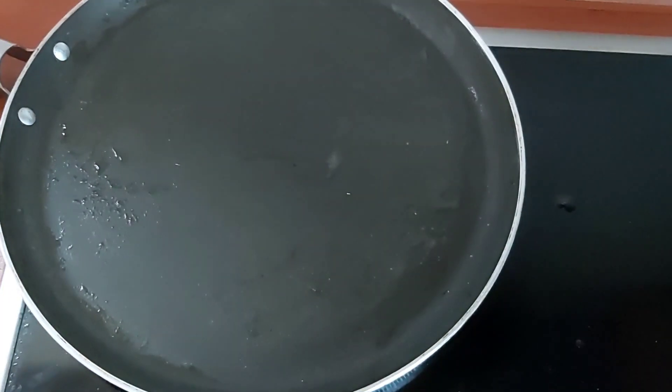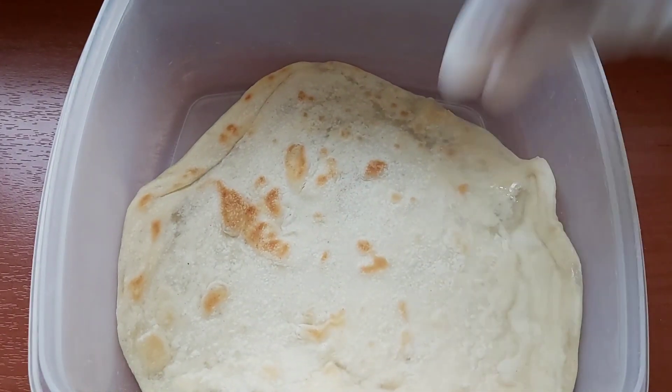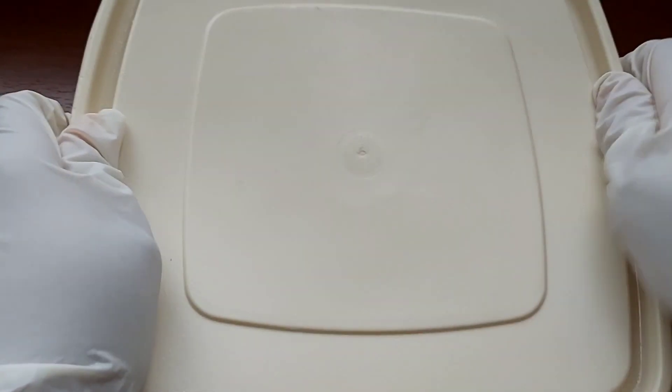We're now gonna remove that roti and then we're gonna clap the roti. I'm not a professional at clapping the roti, but this is how I do it — cover and shake, shake, shake.